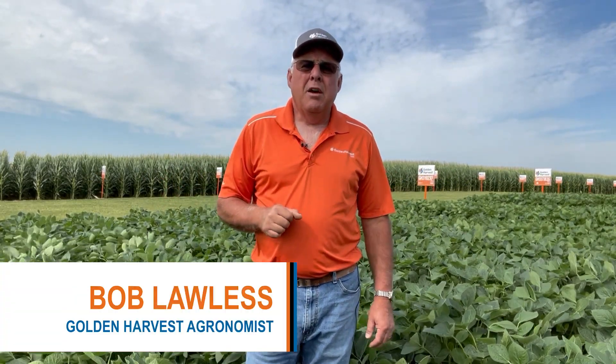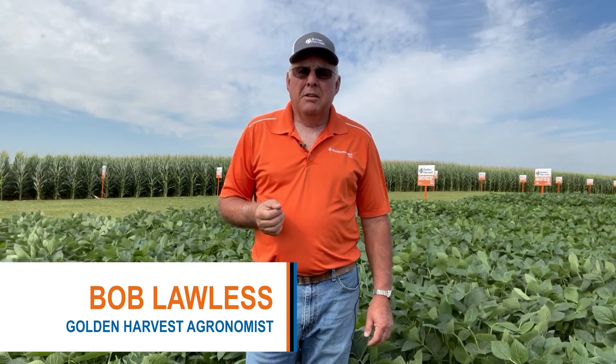Hello, this is Bob Lawless coming to you from East Central Illinois with Golden Harvest Agronomy. Today I want to talk about Frog-Eye Leaf Spot.